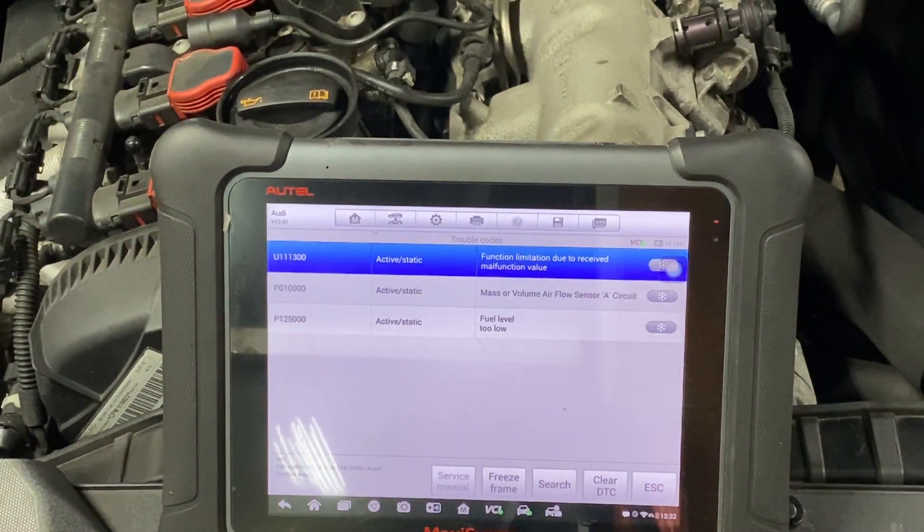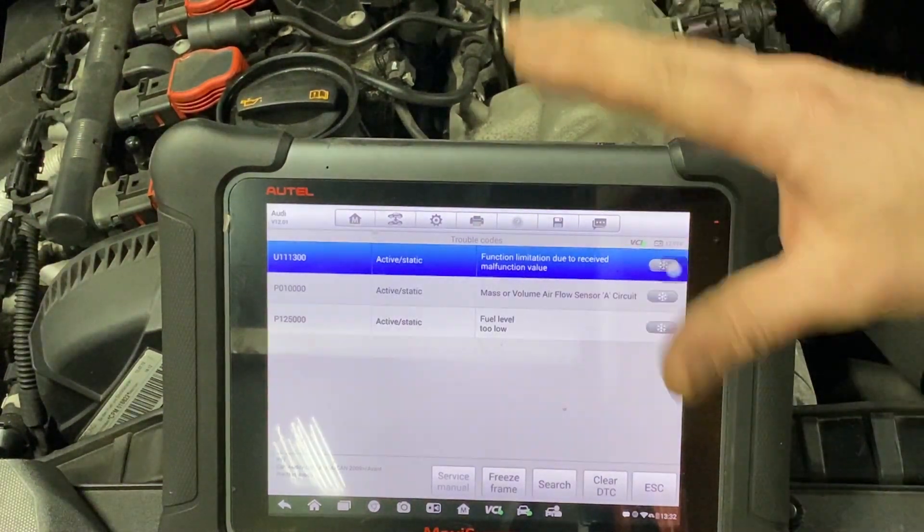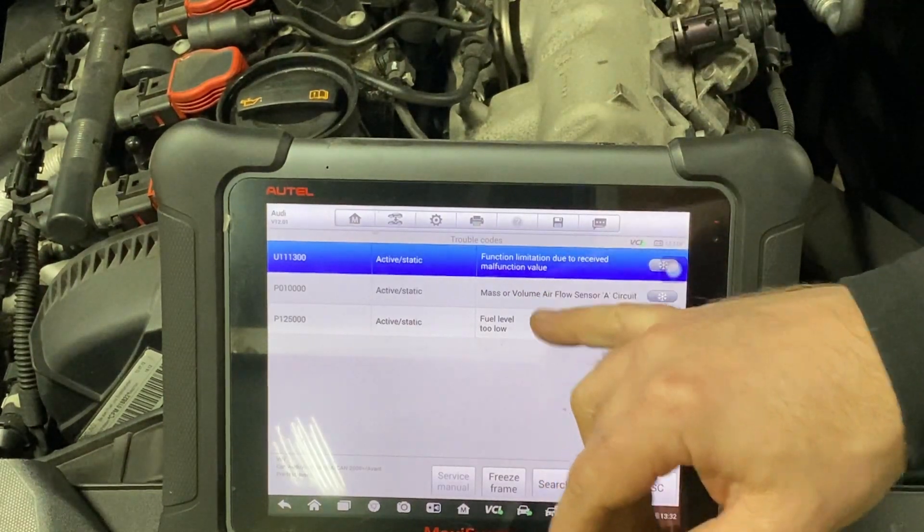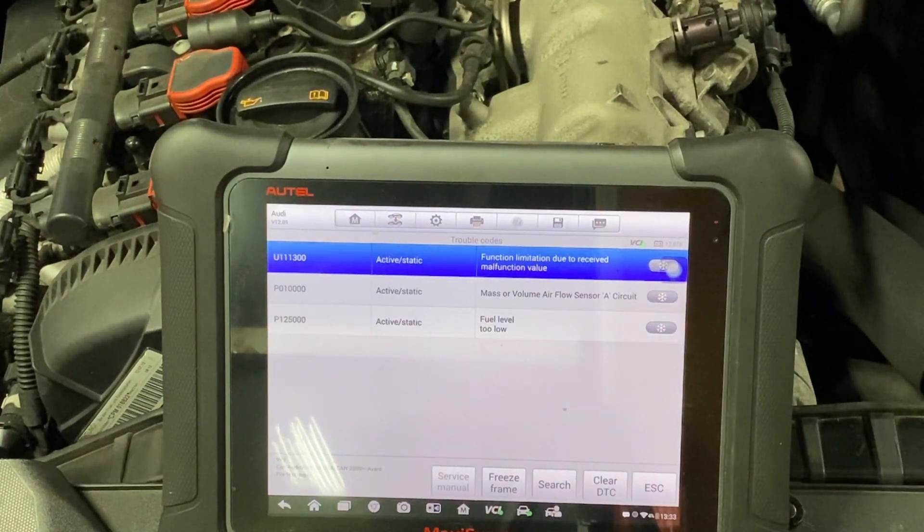One thing I know about this: the owner stated that they had it somewhere and tried to diagnose this before. It's been with the vehicle for a long time. It hasn't been inspected for a long time because of this. I believe a mass airflow sensor was put into it — maybe more than one.